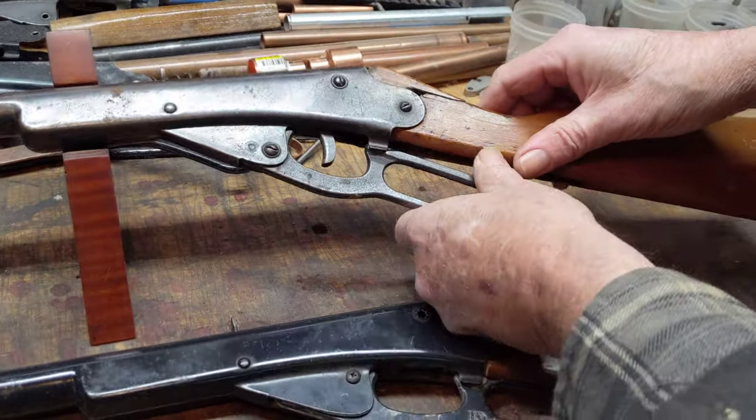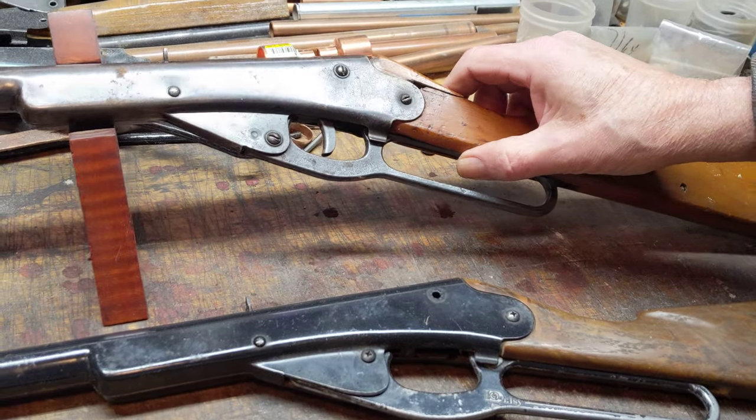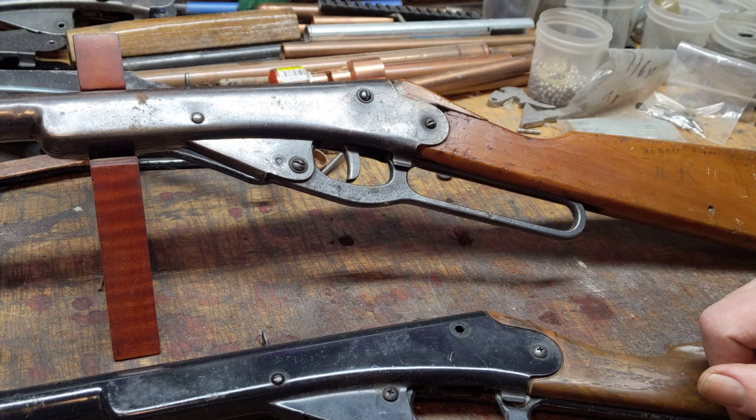It's got a cast-iron lever, which makes it an early 1930s production gun, and a low pivot location on the lever, which also indicates early production.